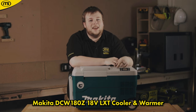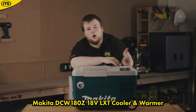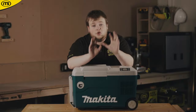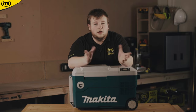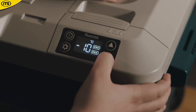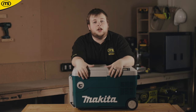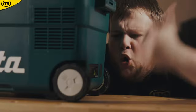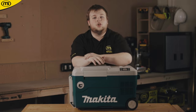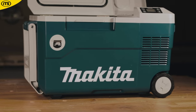At number 3 we have the DCW180Z 18V LXT Cooler Warmer. If you find yourself working in the cold often, a jacket keeps you warm, but what about your lunch? This box can warm up to 60 and cool as low as 18 degrees Celsius. Features include a trolley-style handle, caster wheels, a bottle opener, and a USB port for charging your phone. Aside from being handy on site, it's also great for family barbecues and camping.